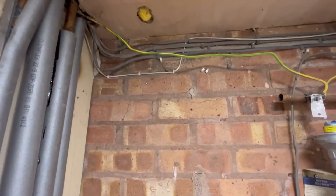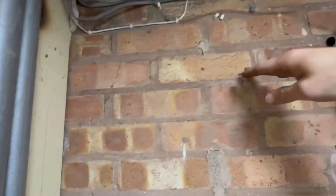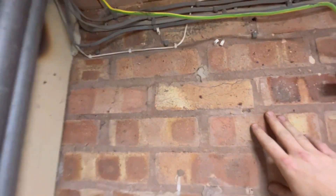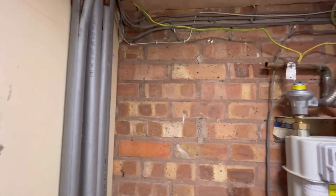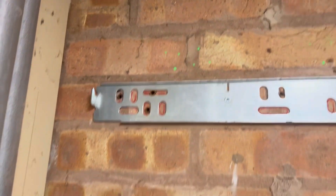Let's get the boiler hung. Want to get enough fall on the flue. Put our bracket about here, and we've got enough room above here. Should work fine. Let's get to it — fit the bracket.